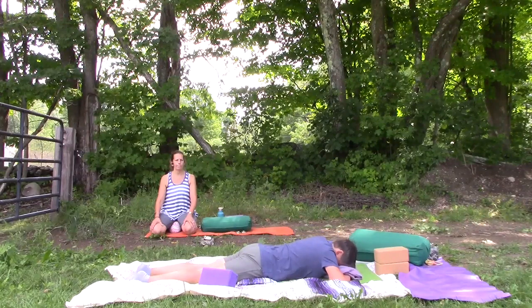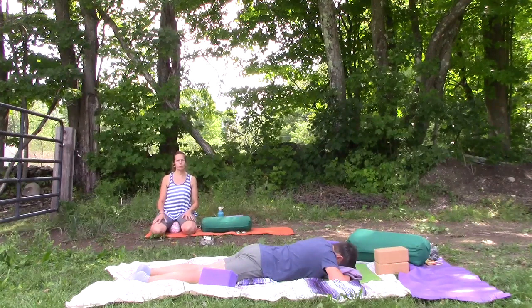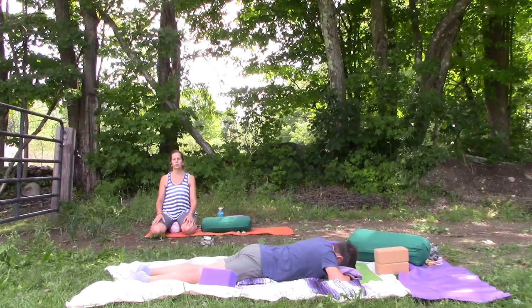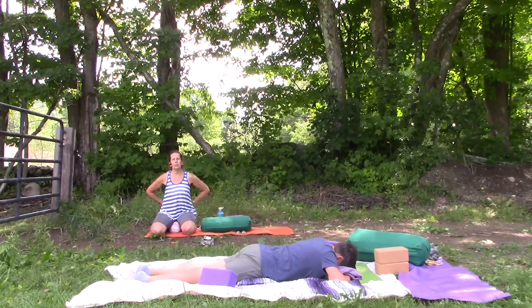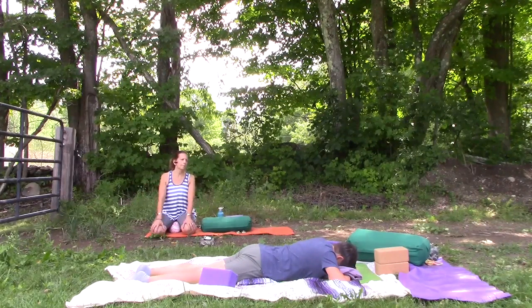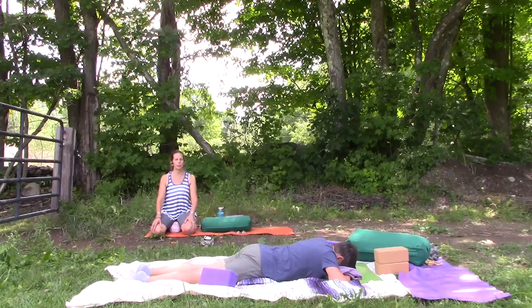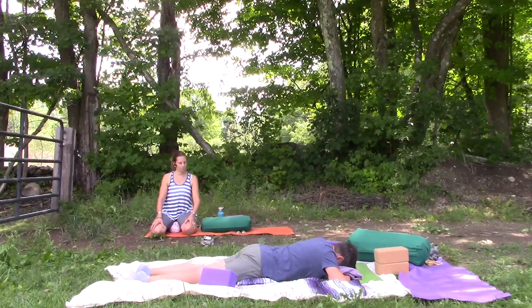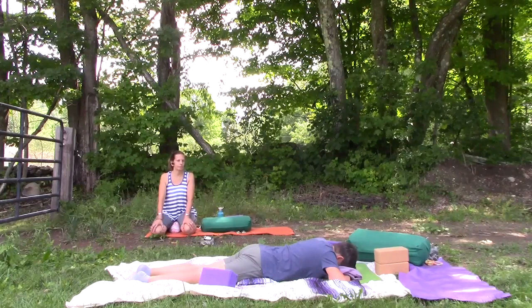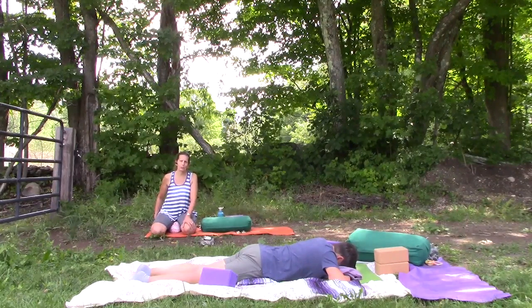Take the time to really set up here to make these postures comfortable for you. If you have a rolled mat, it might feel better to tuck it under the tops of your feet. Finally, an option would be to put some kind of weight — maybe a weighted blanket or a sandbag — on your back. All of those are options. All you need to do is get into a comfortable place where you can drop in, so take a few minutes in this shape to welcome yourself to your mat today.